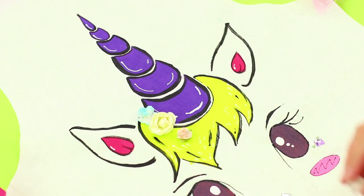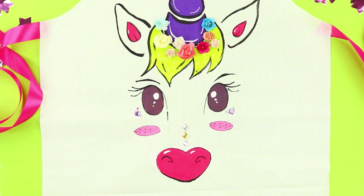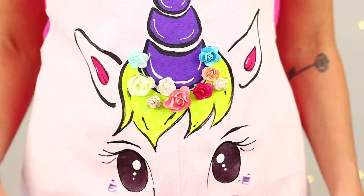Make a crown from the decorative flowers. When the paint dries, you'll feel like putting this apron on and cooking something magical in the kitchen!